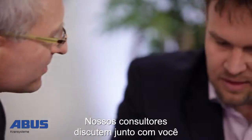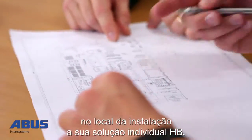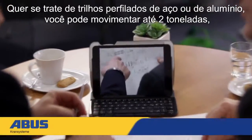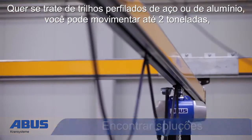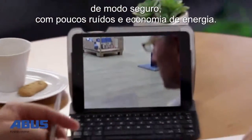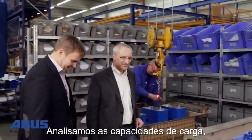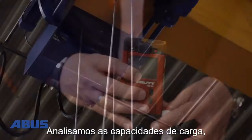Our sales engineers are pleased to offer free of charge on-site advice about your application to develop a suitable lifting solution. The ABUS HB System safely moves loads up to 2 tons. Whether the optimal configuration uses the new steel profiles or cranes made of aluminium, we will assist you with surveying the area proposed for the HB System to ensure optimization.